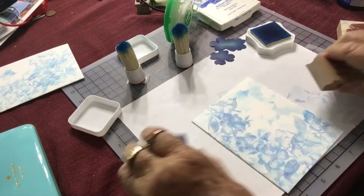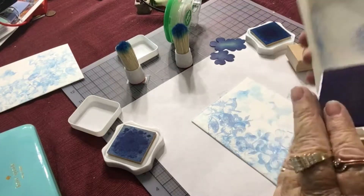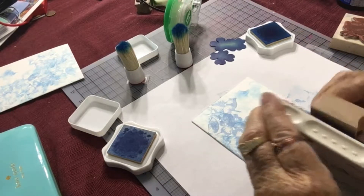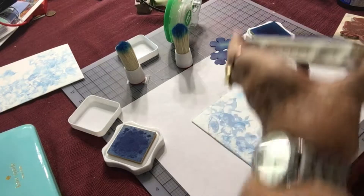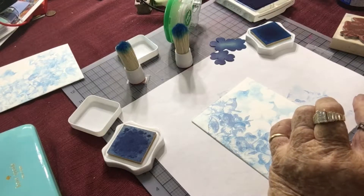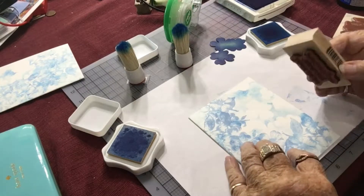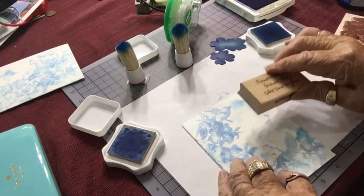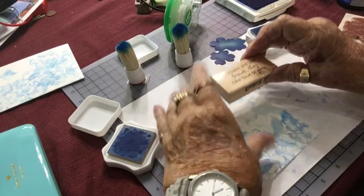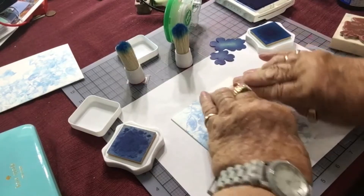I'm going to put my sentiment in Brilliant Blue — this is a Stampin' Up ink; the other two inks were Marvy inks. This stamp says 'Flowers are like friends, they take time to grow,' and I'm going to put this right where there is a light spot in the blue colors.